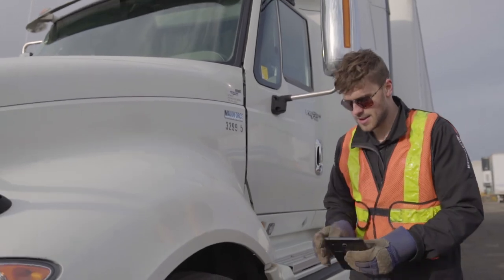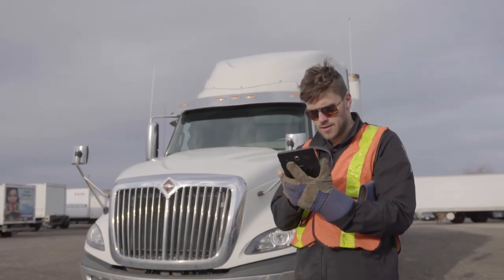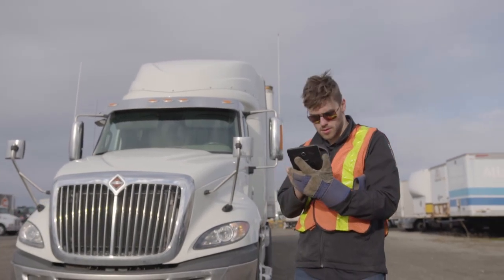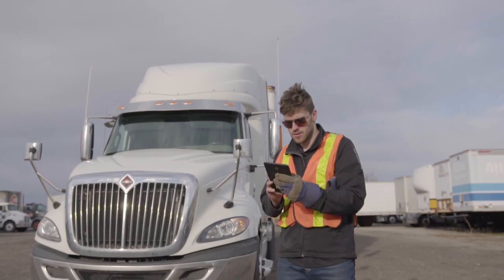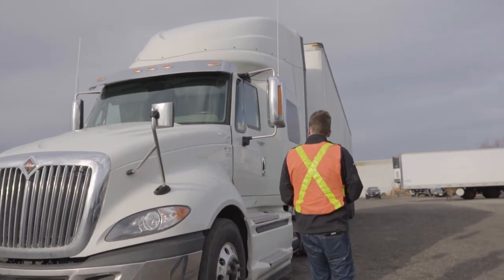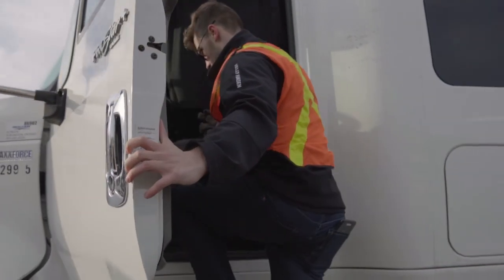Now use Geotab Drive to record your observations and notes of your DVIR. Then enter the truck to begin your in-cab inspection.